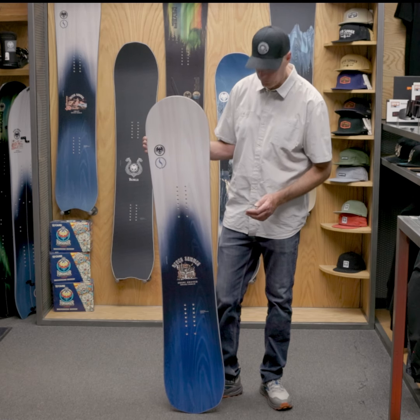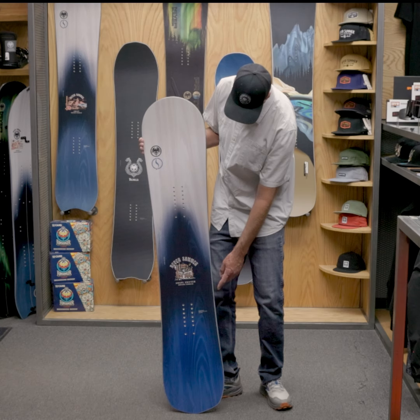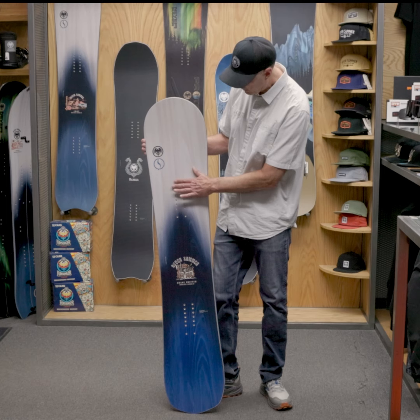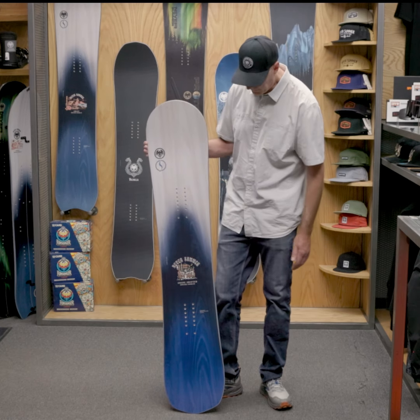Our Fusion Profile works really well in all kinds of conditions. That deep camber pocket under the back foot gives you a lot of spring and drive out of a turn or an ollie. A little more rocker to mellow camber under the front foot, along with the taper, gives it a nice, kind of surfy feel.